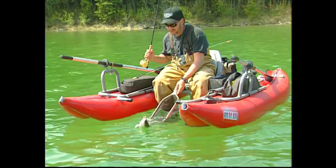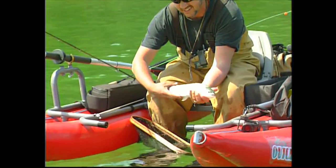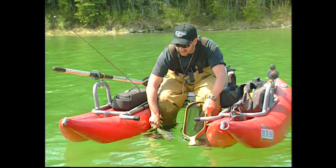Barbless hook just slides out like nothing. And here he is — a nice little rainbow. Look at the backs on these guys — these are healthy fish. Isn't that a beautiful fish? Just real nice and chrome silver. Just beautiful. Get him back and get him ready to go. And there he goes.